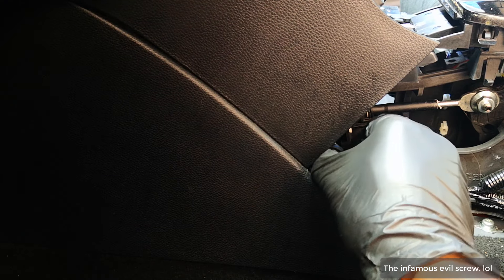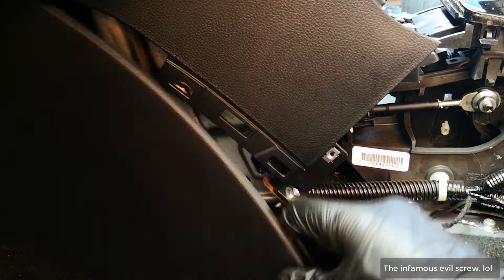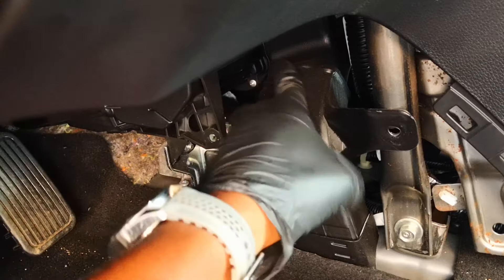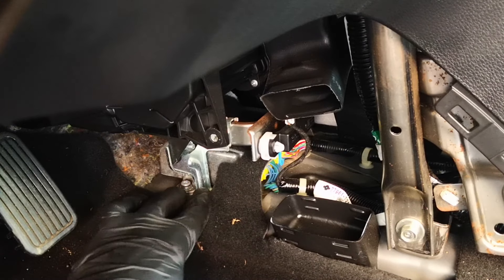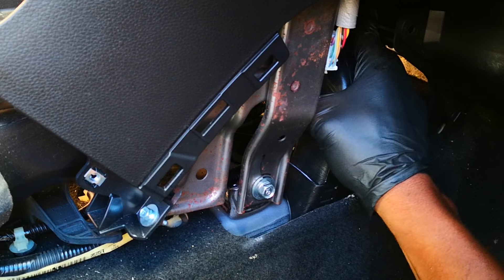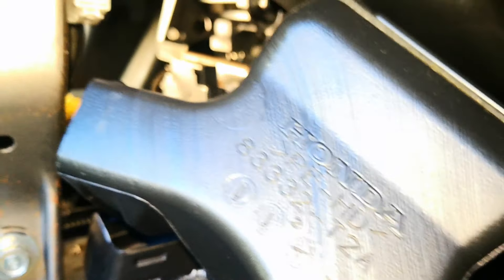Take out this screw. With that screw out, you're able to just pull back — it's held by tabs. Next, remove this push pin. With that out of the way, take off this duct, and the same thing on the other side. The duct is wedged into that hole, so you need to pull it down and then take it up — when you pull it down, it allows you to lift it up so that it comes out. That's the SRS module right there.